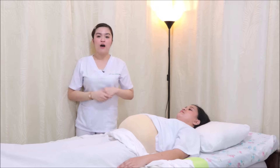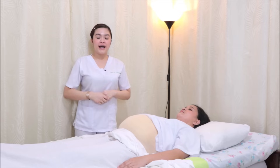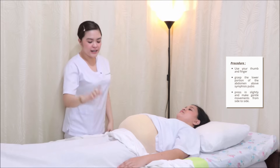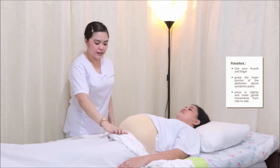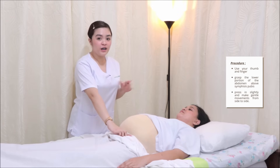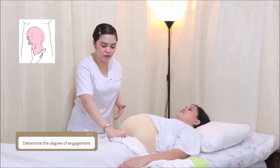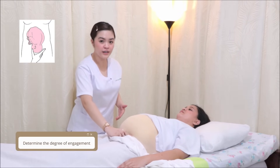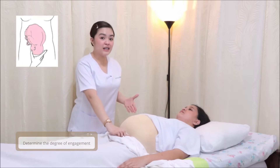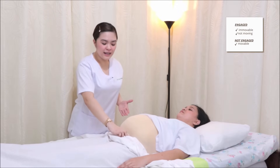Now let's proceed to the third maneuver, which is the Pawlik's grip. I will be forming an L-shape with my index finger and thumb, and placing it right above the symphysis pubis of the patient. We're going to observe the degree of engagement. If it moves when you move it from side to side or upward, it means the fetal head is not engaged. But if it is immovable, it means that it is engaged.